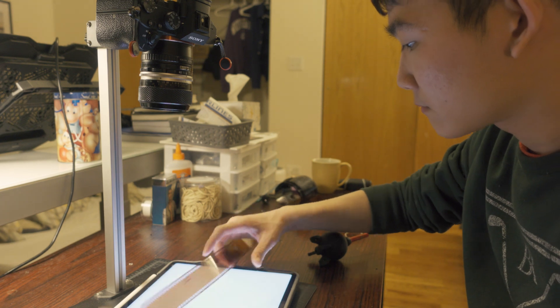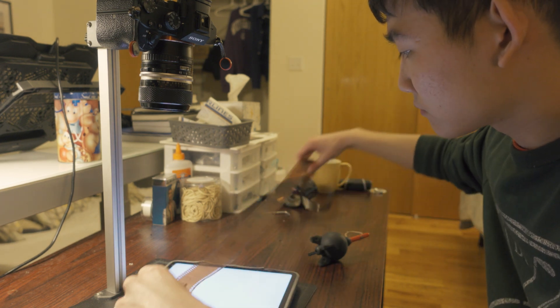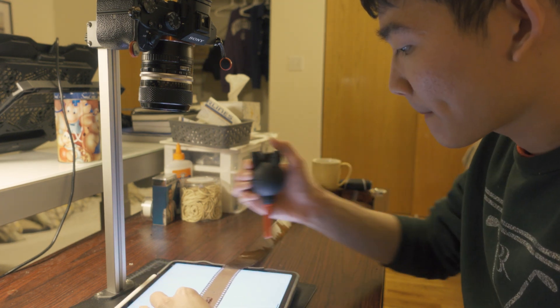Then I do that all over again 36 times for a whole roll. Scanning film also takes a lot of time — on a good day I might scan a roll in maybe 20 to 30 minutes, but on a bad day it can be up to an hour if my scans aren't just right. It's gotten to the point where thinking about having to scan film is discouraging me from shooting film in the first place, and that's not what I want. I want to enjoy shooting film pictures.